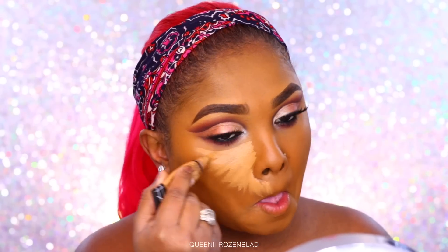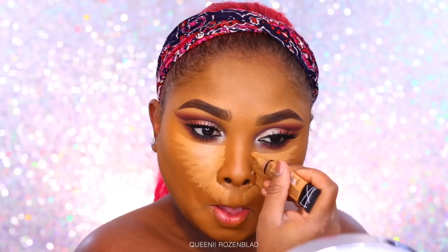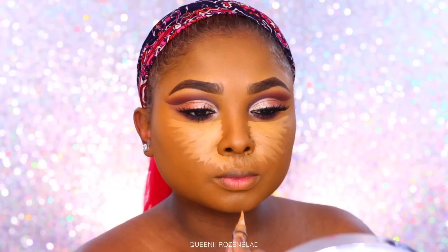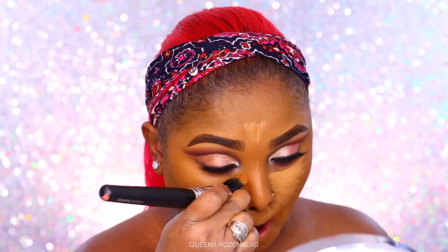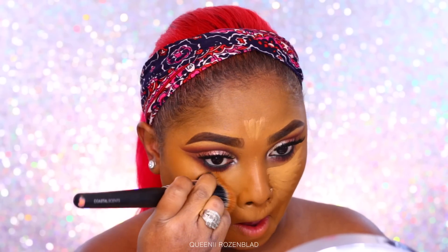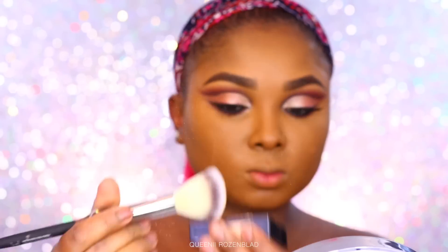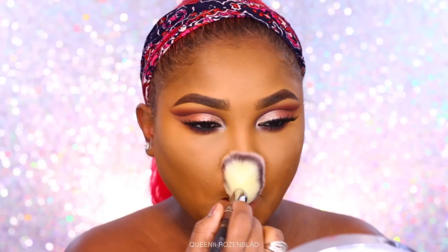Going in with my LA Girl Pro HD Concealer in the shade Fond — I'm doing my concealer in the feathered-out way, bringing it around my nose area and feathering it out. I'm also highlighting my chin, bridge of my nose, and forehead. Once I have all the highlighted areas done, I go in with the same foundation brush to blend out the edges and work my way right underneath the eye, blending the concealer in with the foundation. Then I'm setting under my eyes with the Fit Me Finishing Powder in the medium shade.